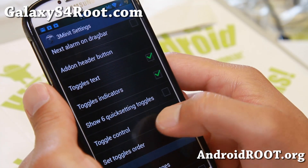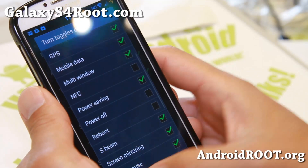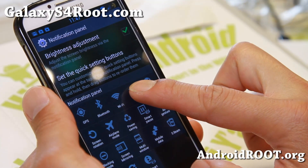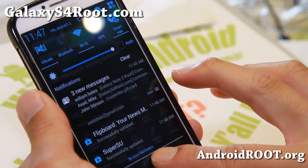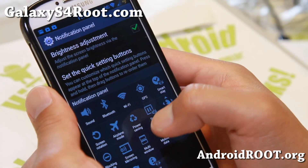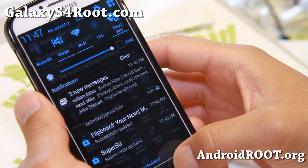It also has toggles control — you can do it right here. You can add more toggles. If you want sound first, go ahead and drag it to the front. There you go — you've got sound first or vibrate. Or if you want Bluetooth first, you can drag it like that and Bluetooth is first.